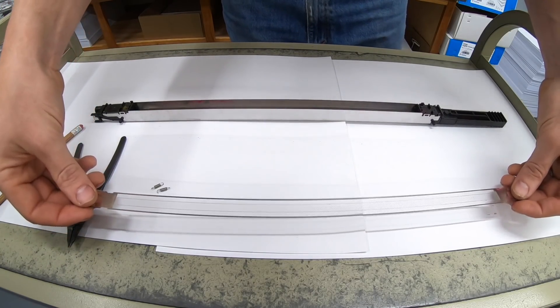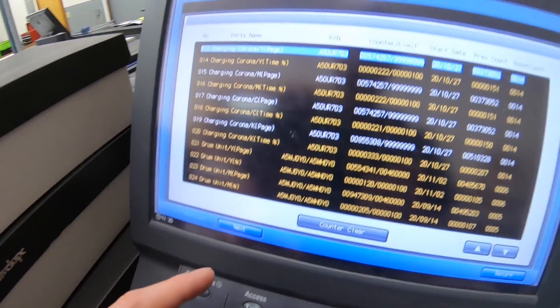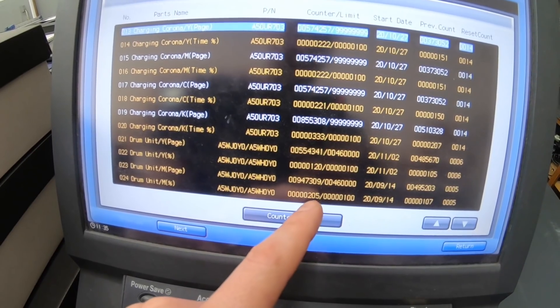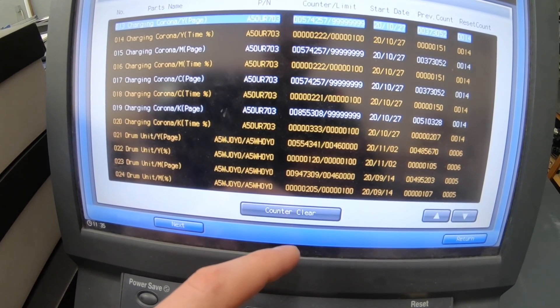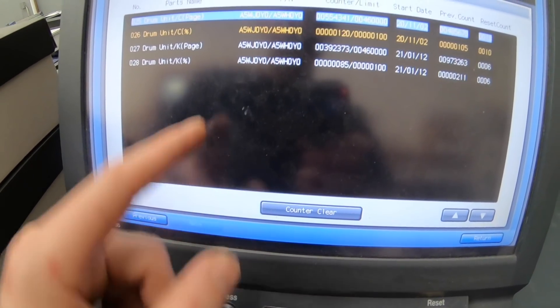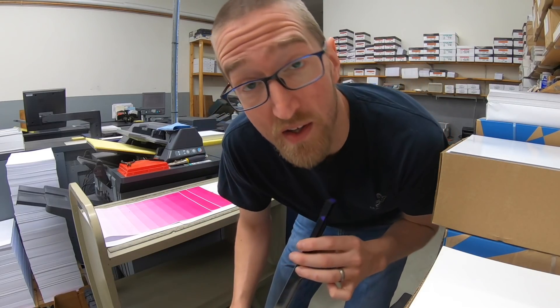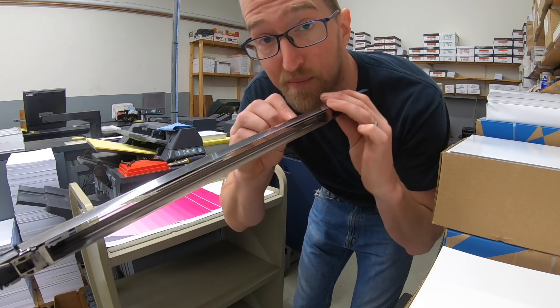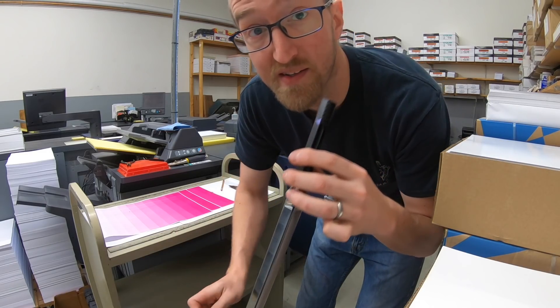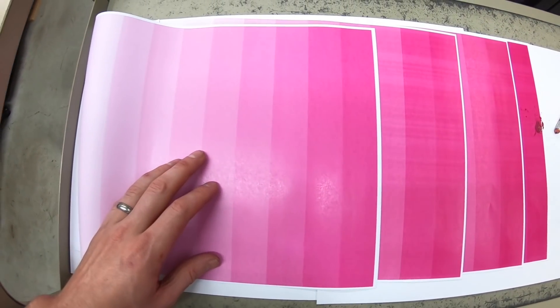Test print after the eraser clean — not much difference. That leads me to conclude I made a mistake. Opening the counter, it turns out my magenta drum is a lot higher than I thought — at 205, which is typically about what you'll get out of a drum. The other colors are around 100 or less, so that magenta drum is likely the culprit. I put in a new drum for the magenta and cleaned the black corona — the new drum made a big difference.